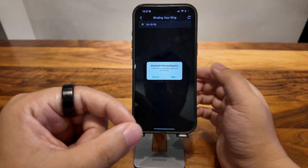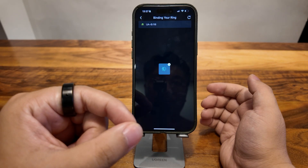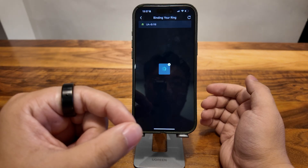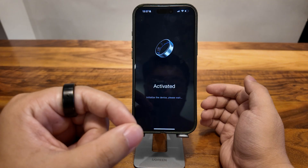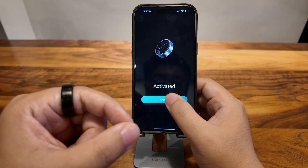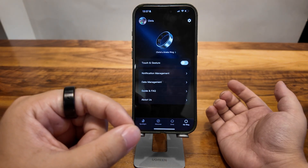Connect. Pair. Activate it. That's it for the binding part.